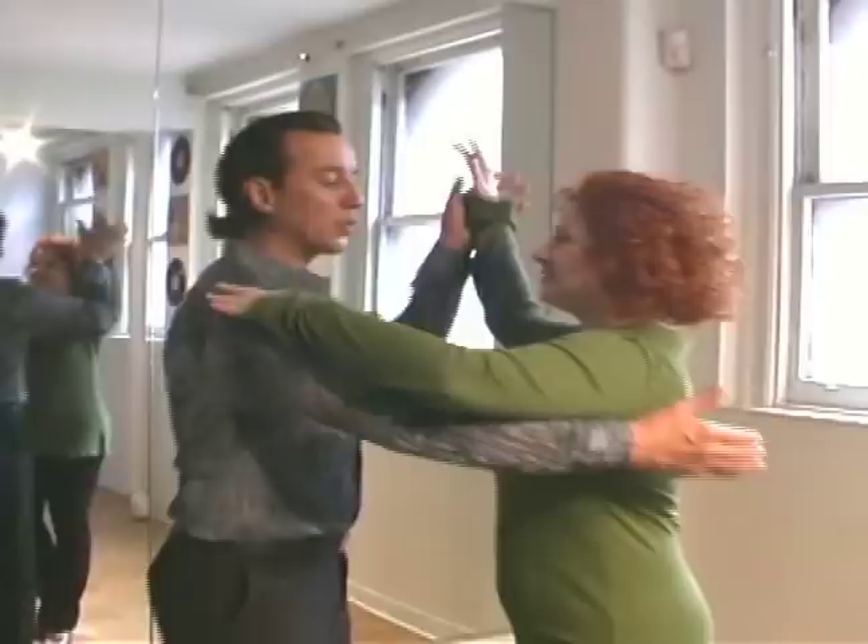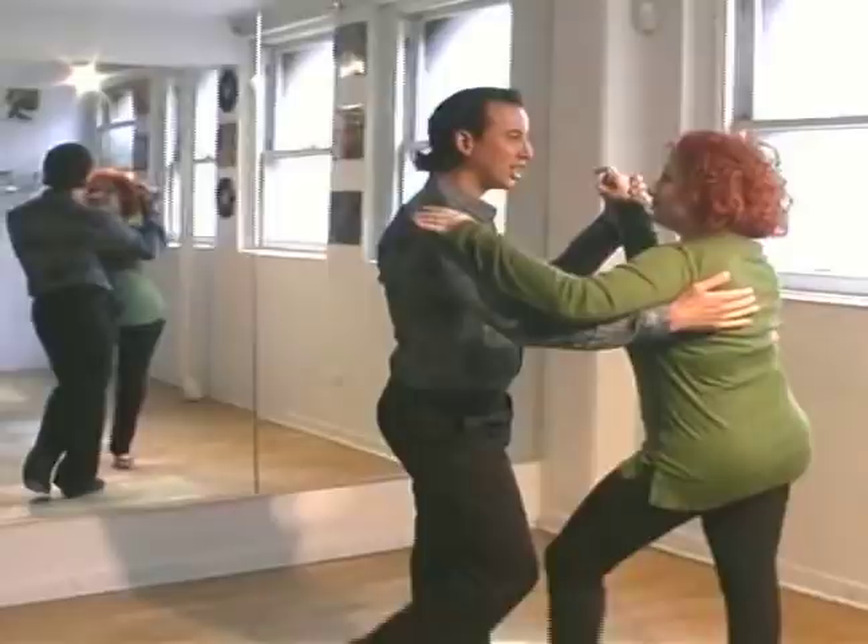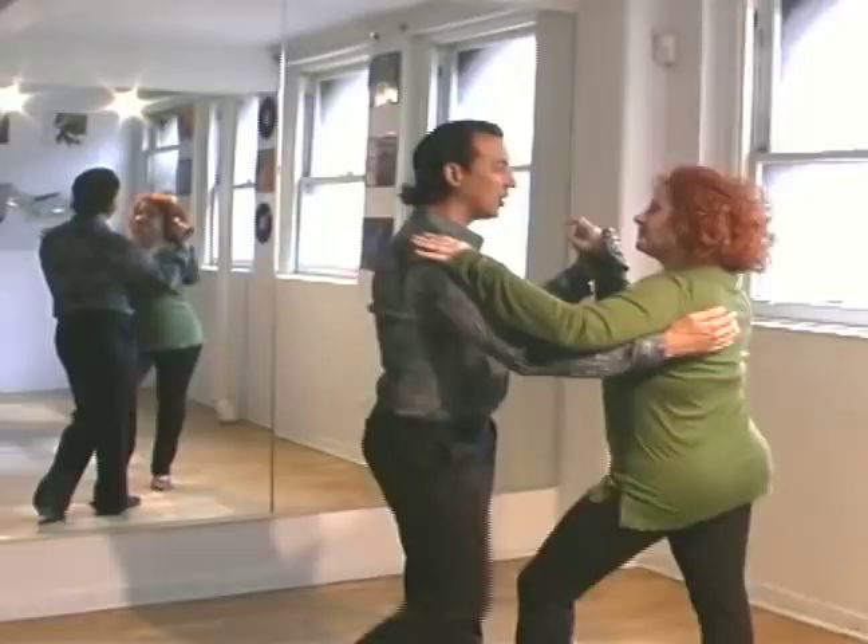Let's put it all together. Here we go. Starting with our box step, we have slow, quick, quick, slow, quick, quick, slow, quick, quick, slow. Into the box, turning.